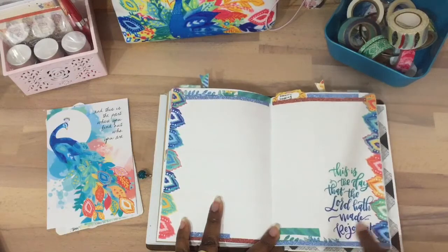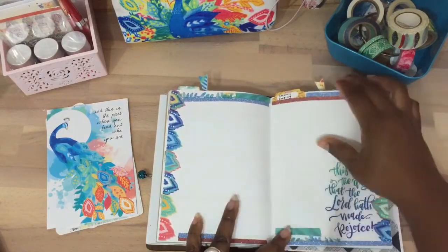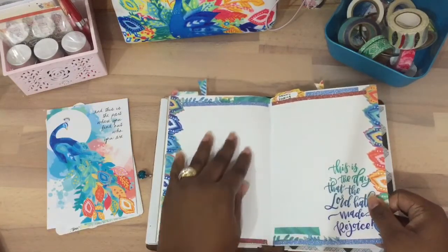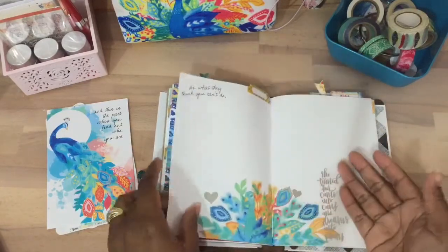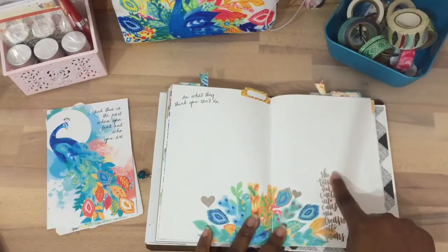This is 'This is the Day that the Lord Hath Made, Rejoice.' This area is going to be like the memory keeping area — so if I want to put pictures or write notes, I would put it here, but mainly for pictures. I wanted to section out pictures.